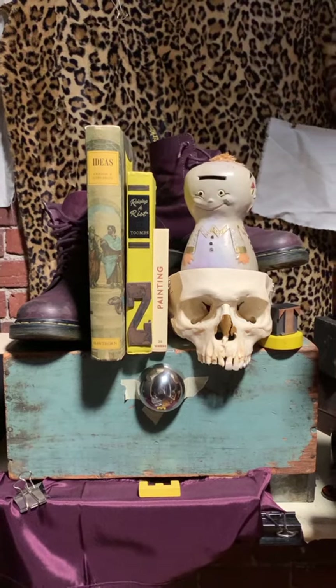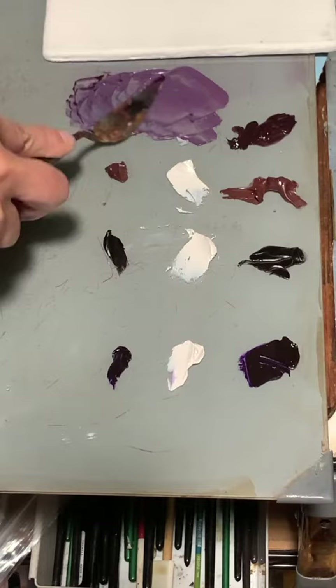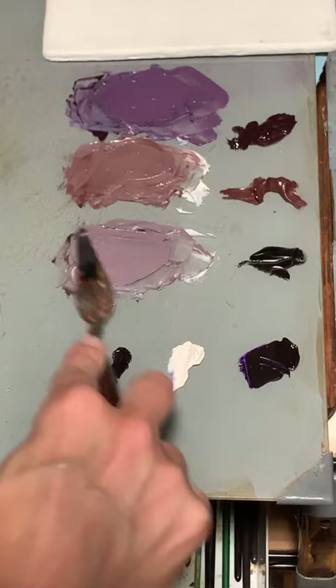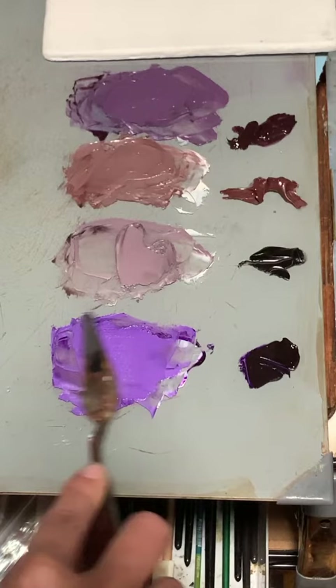I'm starting a color study for this still life today and I think I need to add some purples to my standard starting lineup. This first one isn't too bad, it has some nice color to it. The second one is really grainy and pasty — I'm not a big fan of this one. The third one's not too bad but it's very weak tinting strength, and whoa, this one is very very purple.